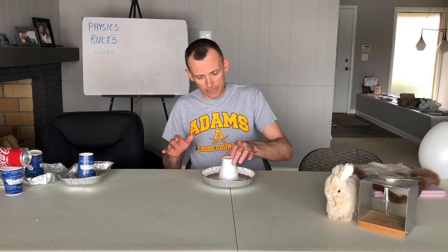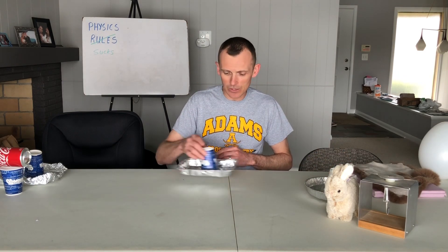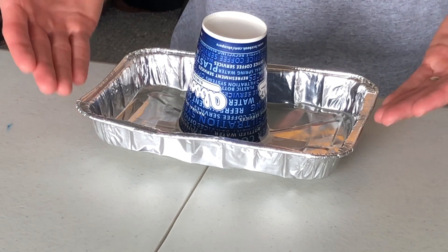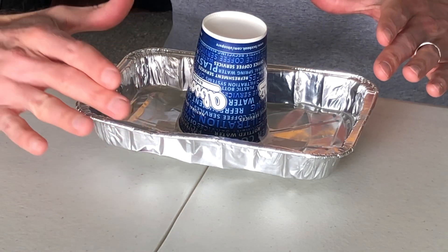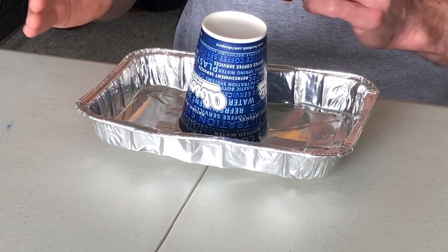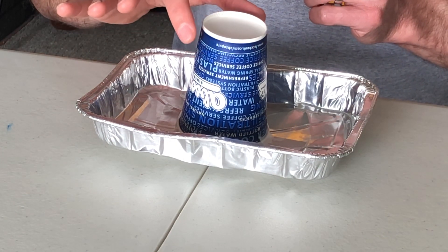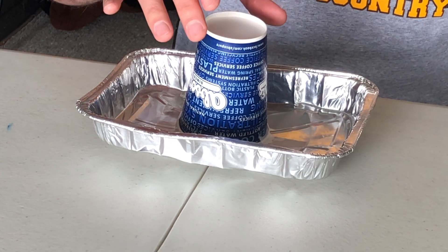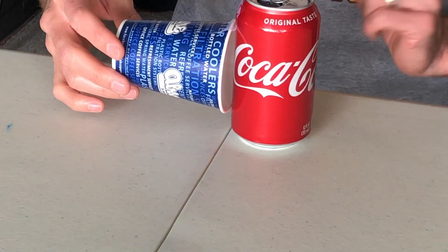If I don't have a pie tin and a styrofoam cup, any kind of insulating cup will do — this one uses a paper cup instead. I still want three dimensions, some depth as well as a footprint. Any conductor that I can attach an insulator to will be suitable.